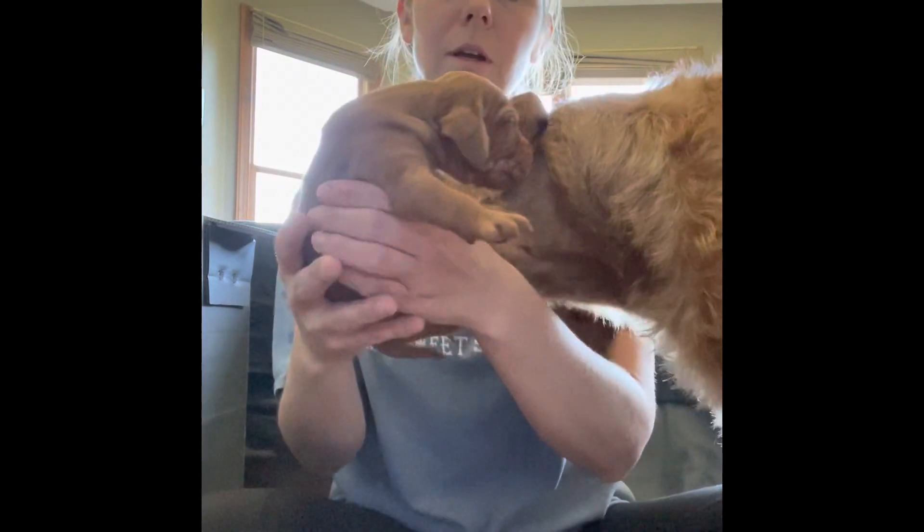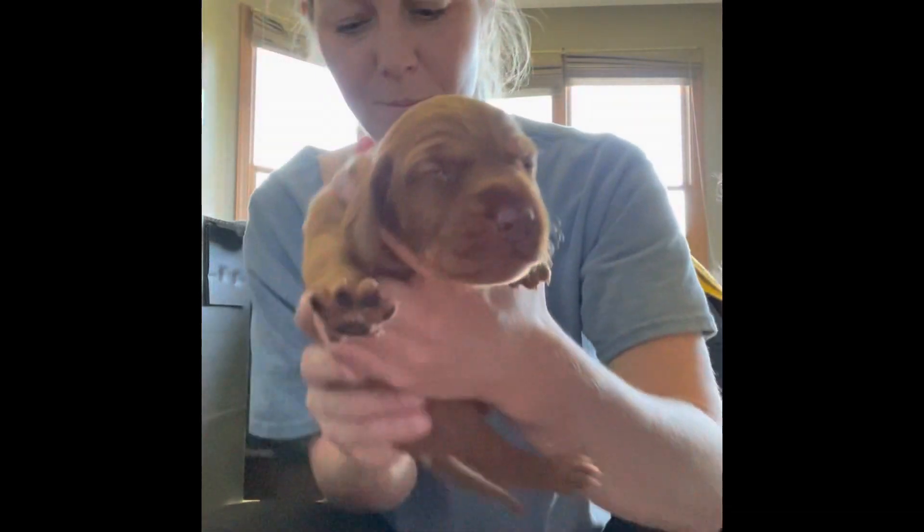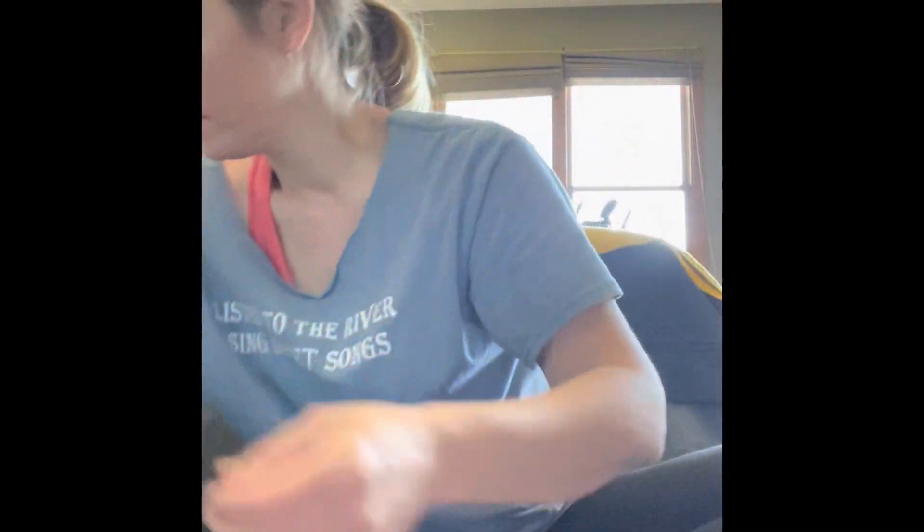Ears are opening. Look at those eyes. Good job, papa. Now, eight more to go.